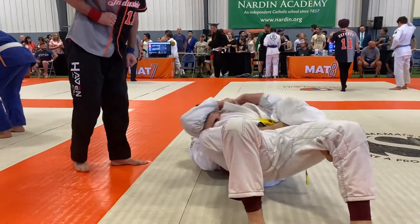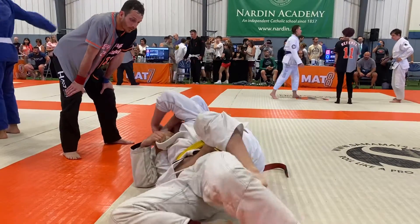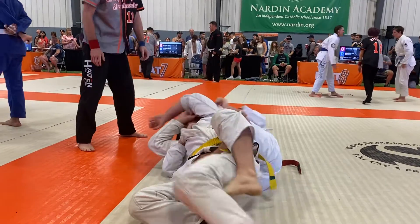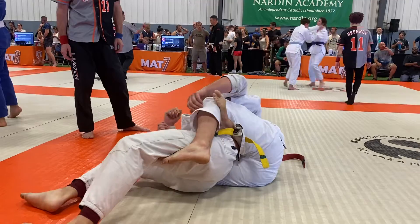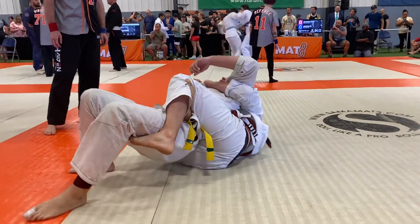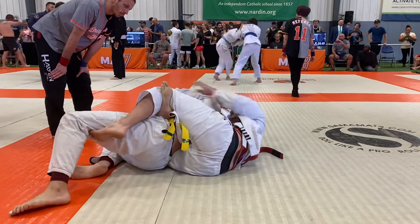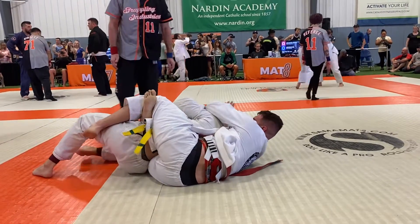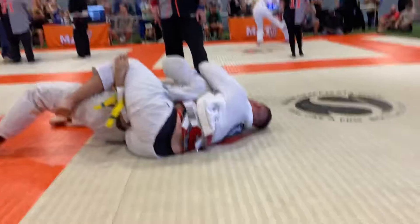Nice, Justin. Just work him. Just work him. If he gets that back to the mat, come up. Nice. If he gets that back to the mat, come up.